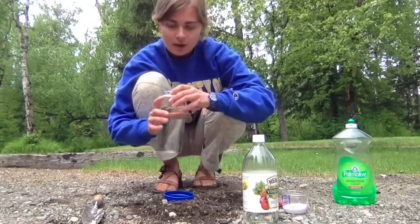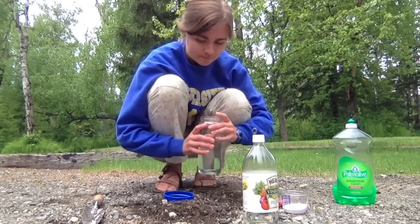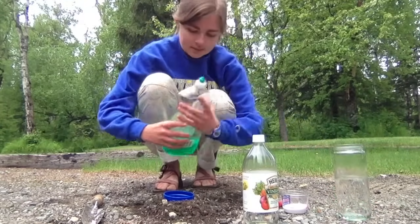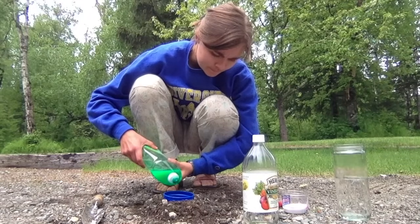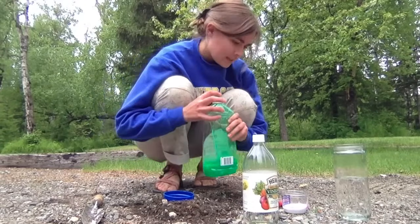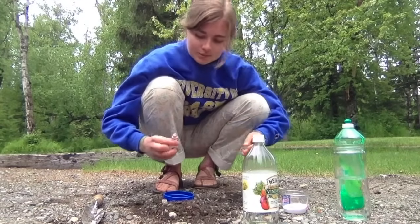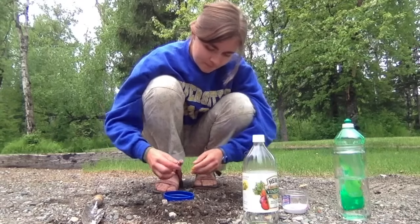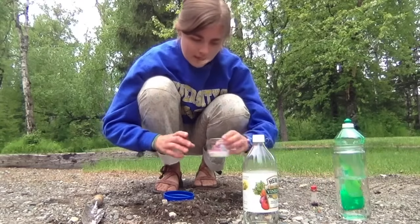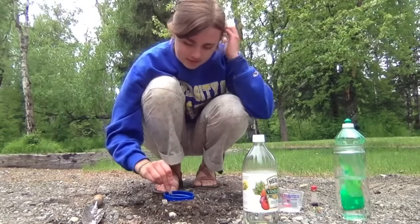First I'm going to add water to my cup until it's about two-thirds full. Then I'm going to add a squirt of dish soap. Then I'm going to add a little bit of food coloring — I'm using red, but you can use whatever color you want. Then I'm going to add my baking soda and give it a nice, good stir.